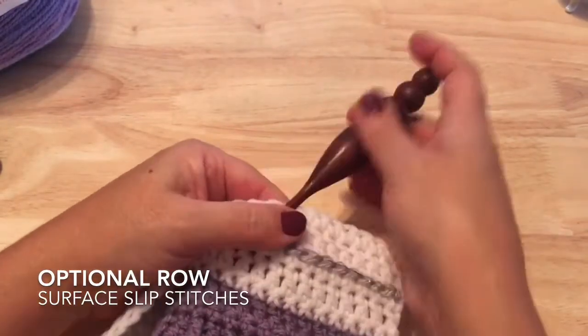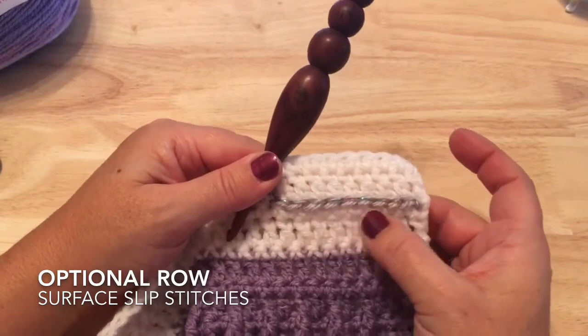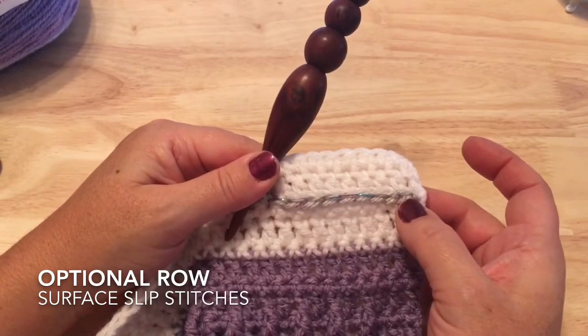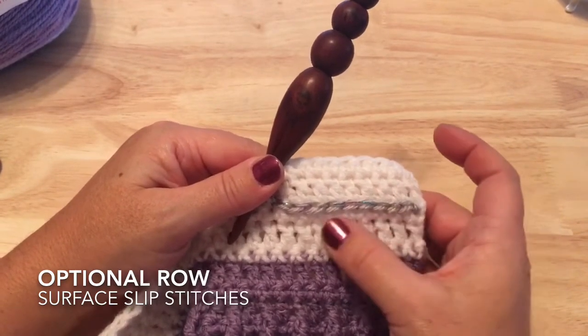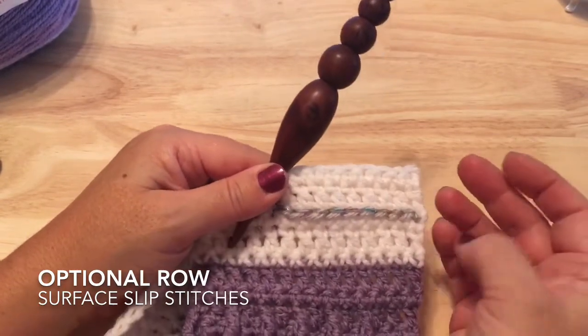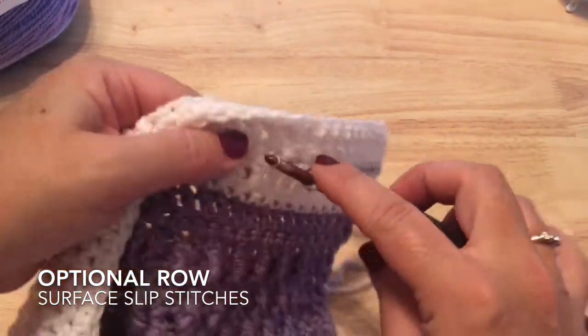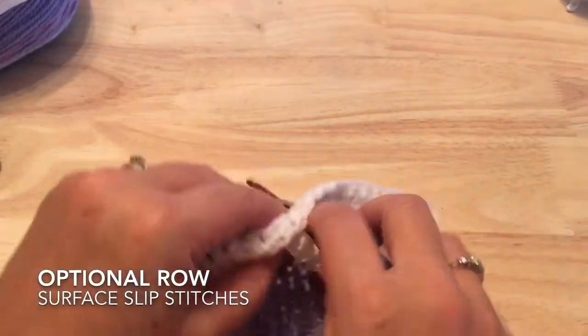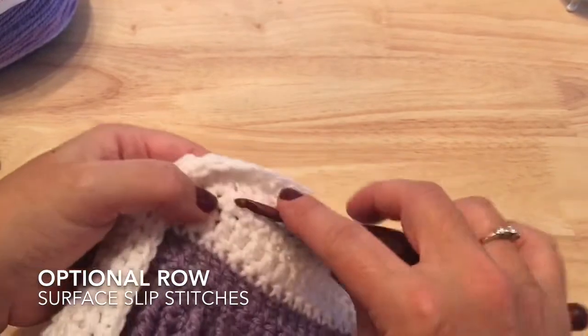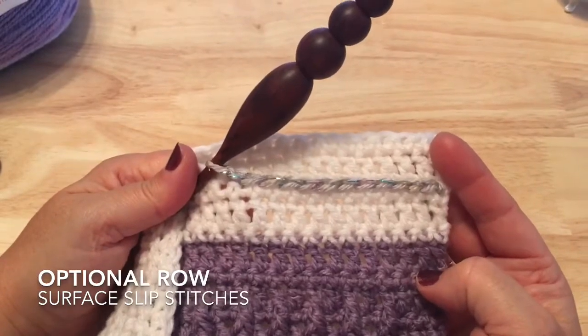The other tip for surface slip stitches is to keep it loose — not sloppy loose, but you don't want it to pull your work in. Sometimes you may find it helpful to go up a size or two in your hook for this. If this is something you wish to do, go ahead and work that row of surface slip stitches now.